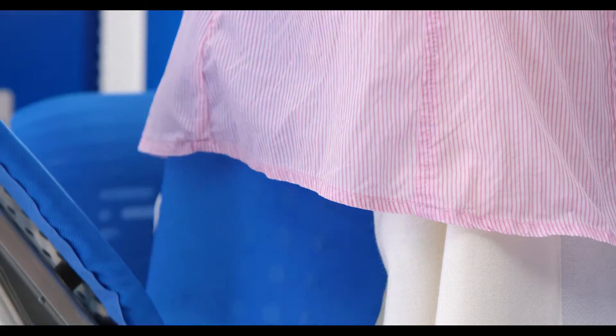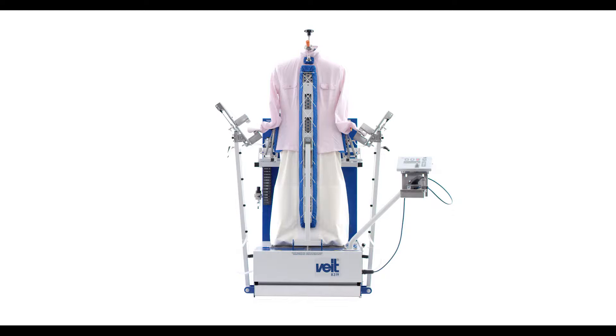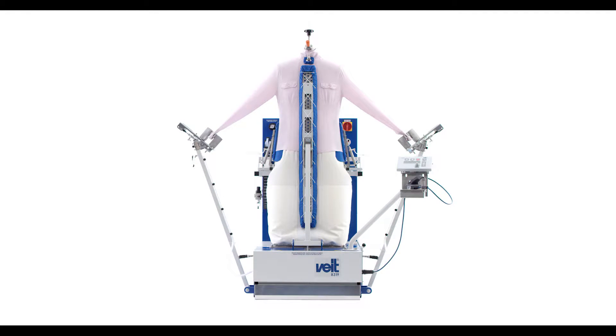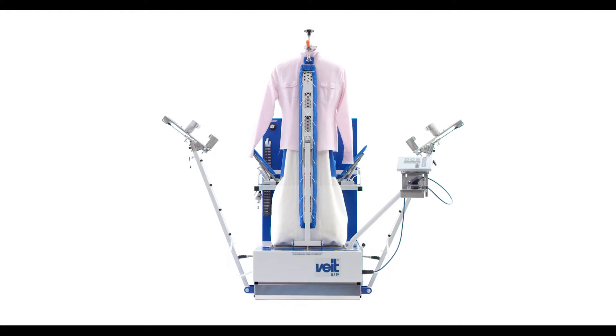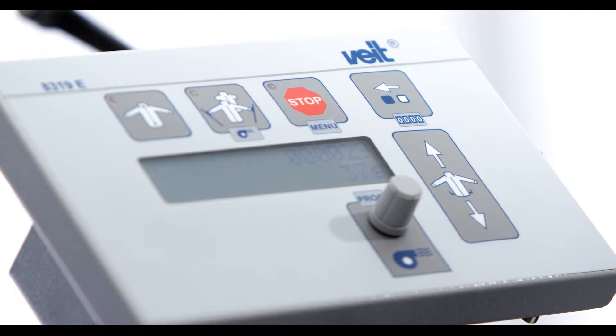Automatic height adjustment, controlled by a photo cell. The automatic side vent fixing device fixes side vents, smock hems and the entire shirt. With electrical heating for the perfect shirt.